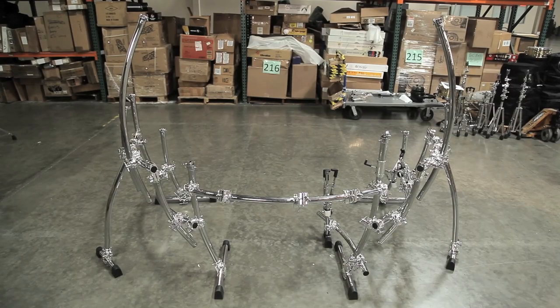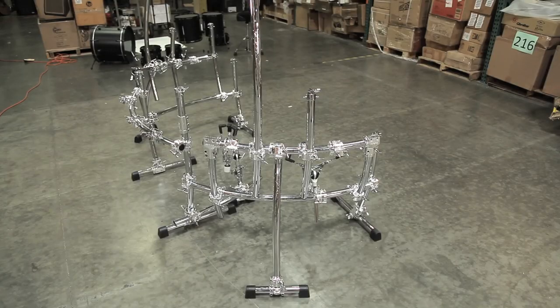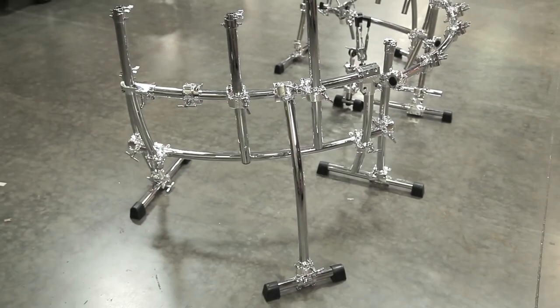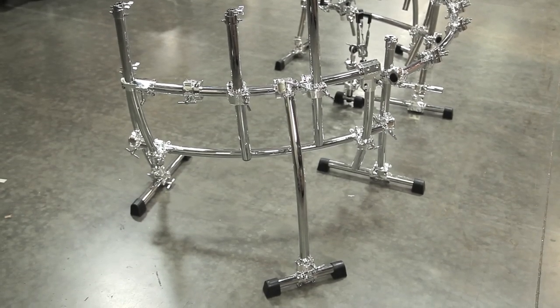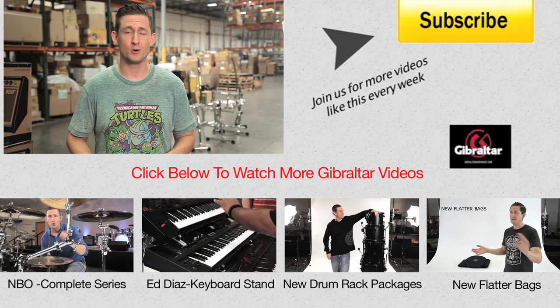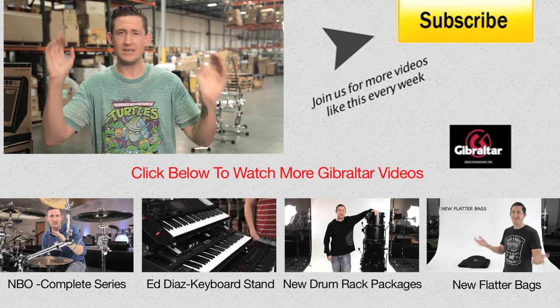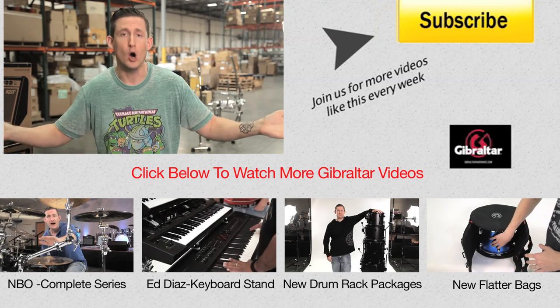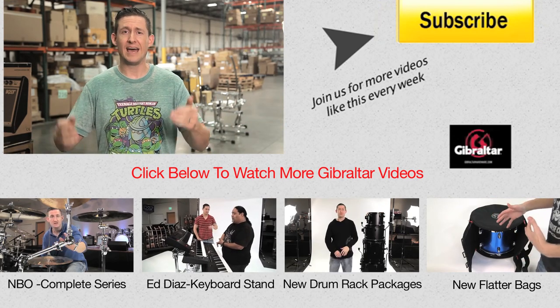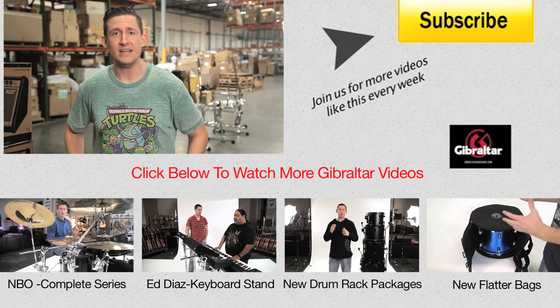Well, that's it for today's episode. Thanks for watching. I hope you guys enjoyed this video as much as I did building it. If you want to see this rig more, go out and see Chicago — they're an amazing band. Hey Tris, that was a little plug for you. Anyways, make sure you continue to watch because we've got a lot more rack videos coming your way — more builds, maybe some keyboard stuff in the future, some DJ stuff. Make sure you subscribe and leave us a comment and let us know who your favorite Ninja Turtle is.